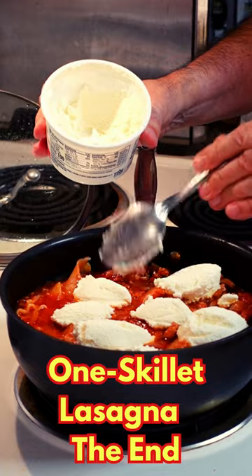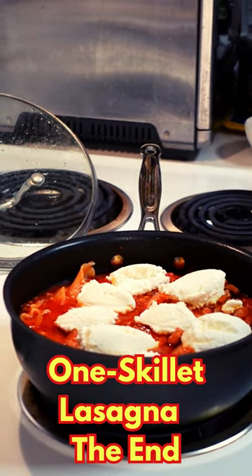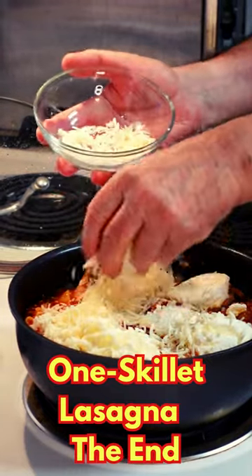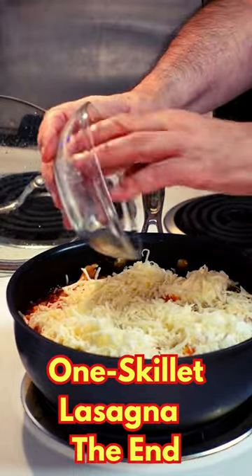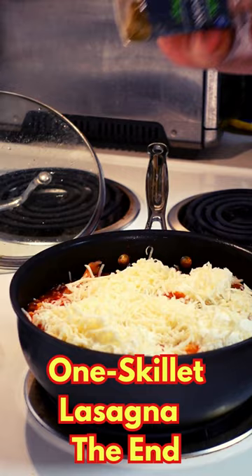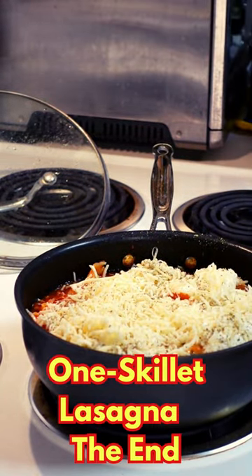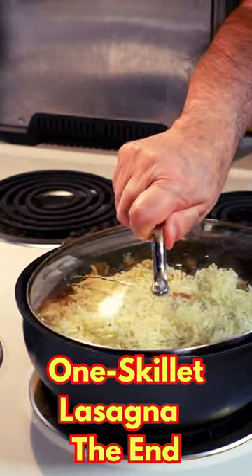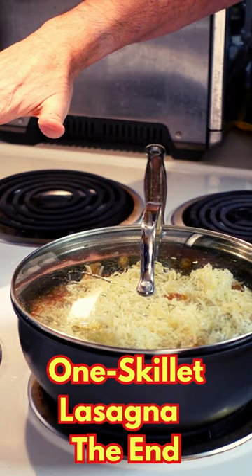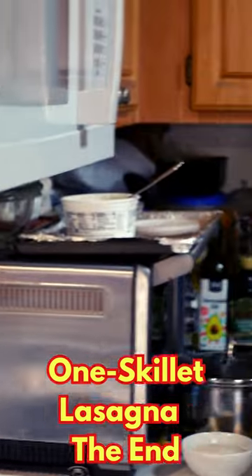Then on the top put your mozzarella, all around the top. Look at this — absolutely beautiful mozzarella cheese. Finish it off with a little oregano right across the top like that, put your lid back on, let it melt. Leave it on just warm, let it melt, and you are done.